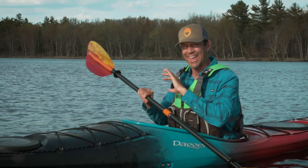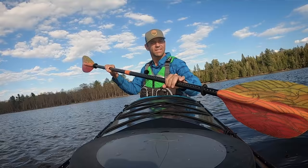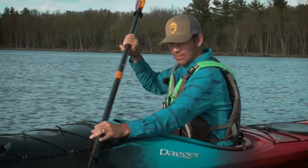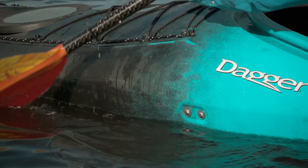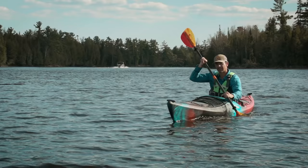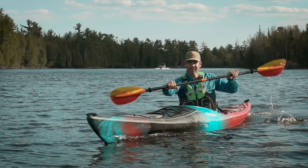Torso rotation is an absolutely key concept for any kayaking stroke. The catch phase involves reaching with the shoulder, turning at the waist, and planting the blade fully in the water. Then you're ready to pull. When you pull on the stroke, you're not just pulling with your arms — you're unwinding your body. That's how you harness the power of torso rotation. As you pull the blade through the water, you keep pulling it alongside the kayak until it gets to a point just past your hip, and that's when the stroke ends and you slice the blade out of the water.